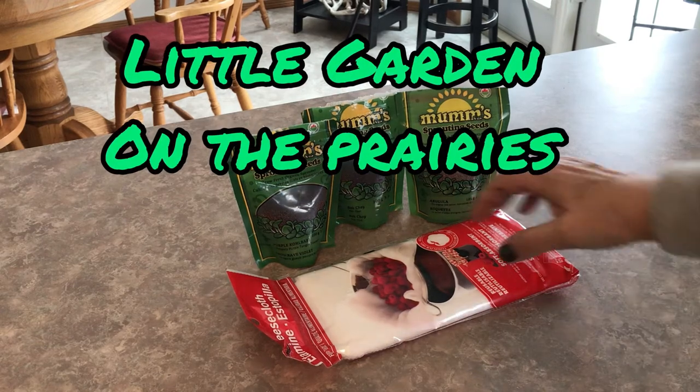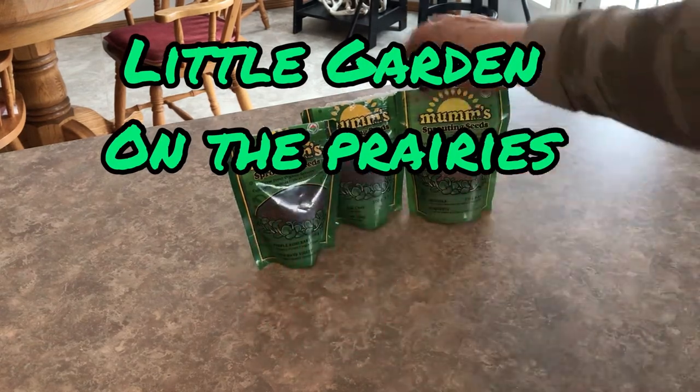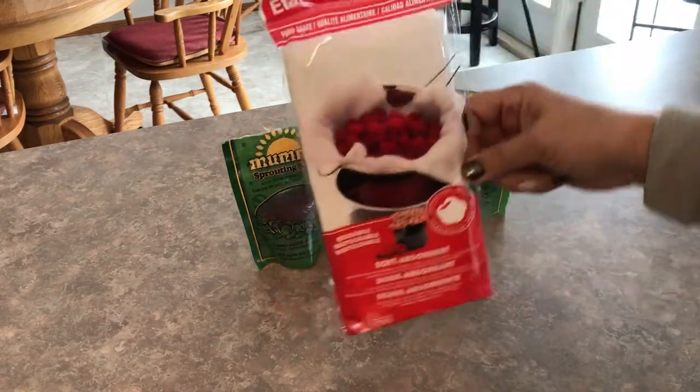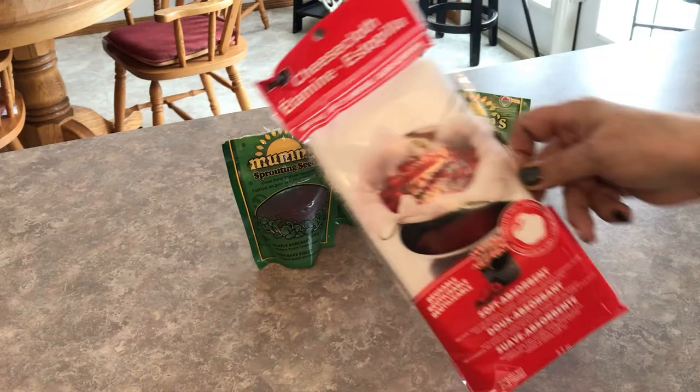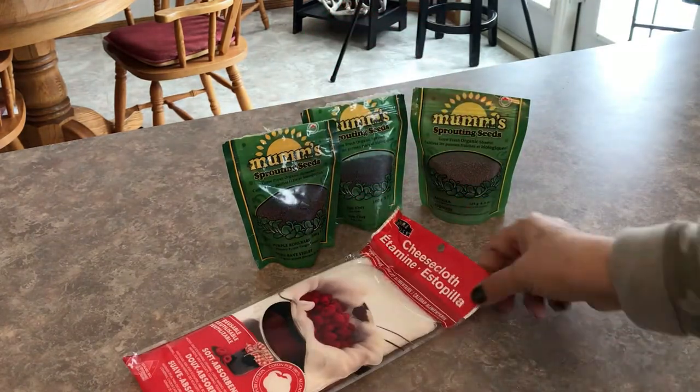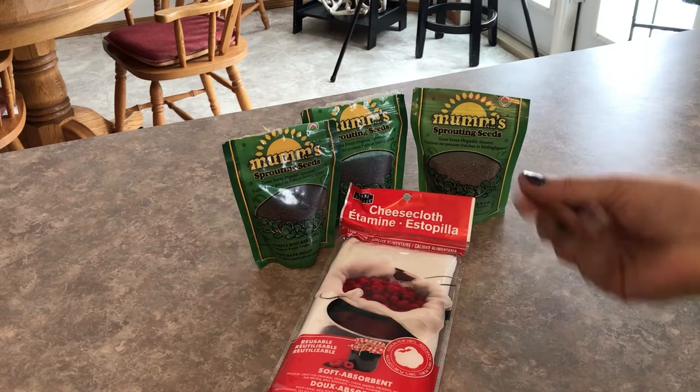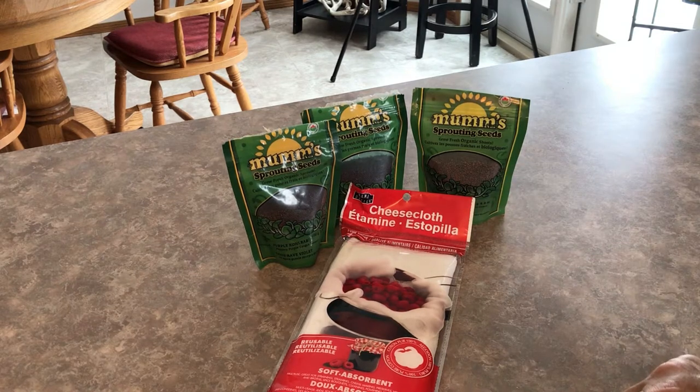Hello and welcome to my channel. Today we are going to start sprouting some seeds. We're going to try three different kinds and put them in some cheesecloth. This is something I've tried a couple times with sprouts and I really like it. It's so much better than using soil or coconut coir or any of those growing mats that are kind of hard to clean.